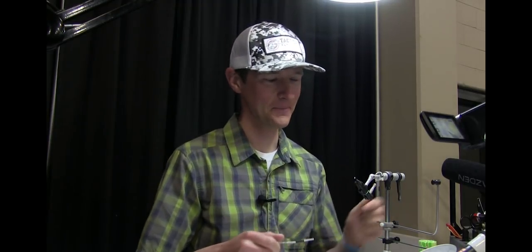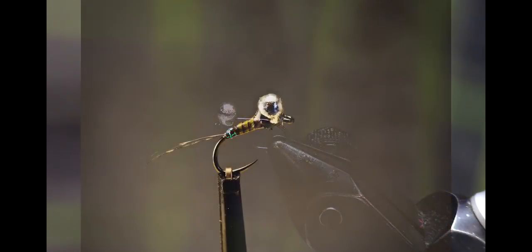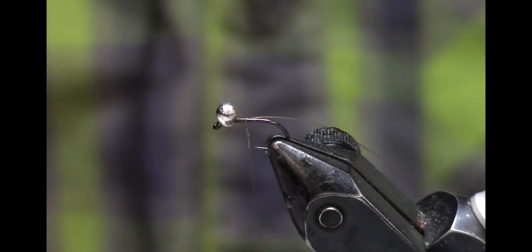Alright, let's tie some nymphs. The first fly I'm going to tie is called the Quildagon. This is basically a quill-bodied version of a Perdigon. Right now, during the middle of the Baetis hatches, this has been a very good pattern for me — a go-to Baetis nymph, or just any other small mayfly.